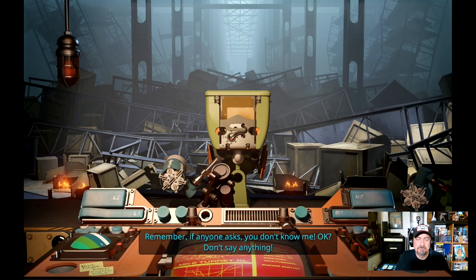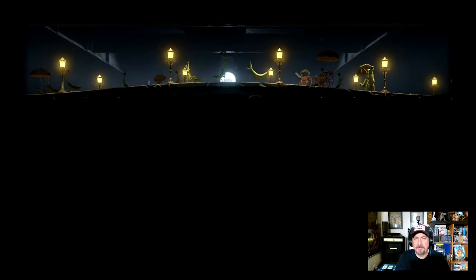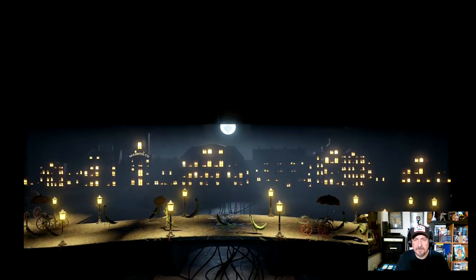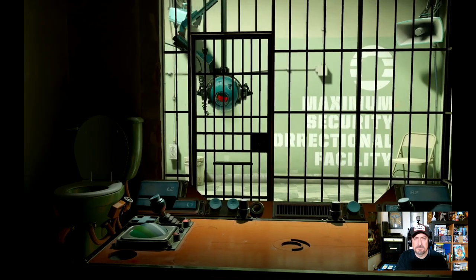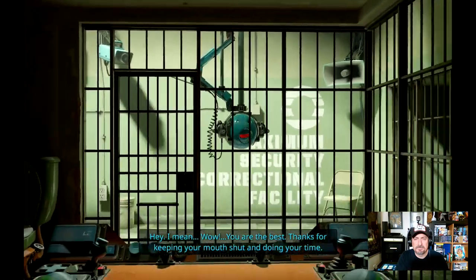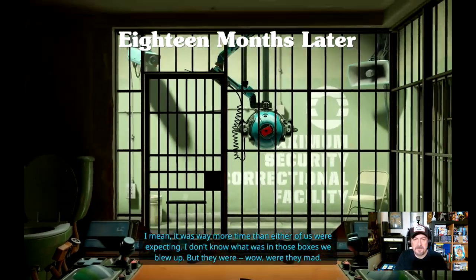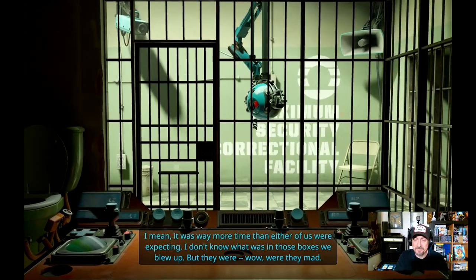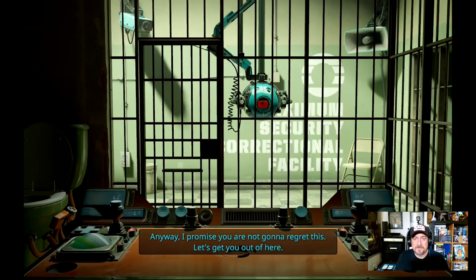'Remember, if anyone asks, you don't know me. Don't say anything.' Well, we just keep going up in the world. What is up with the praying mantises? I've never seen them in Aperture Science before, but I could be wrong. Oh, we've been in jail — or we are the prison guards. 'Hey, well, you are the best. Thanks for keeping your mouth shut. I'm just using the right sticks. It was way more time than either of us were — 18 months. I don't know what was in those boxes we blew up, but they were — wow, were they mad. Anyway, I promise you're not going to regret this. Good. Now let's get you out of here.'